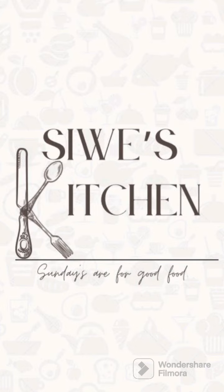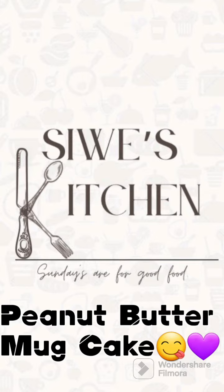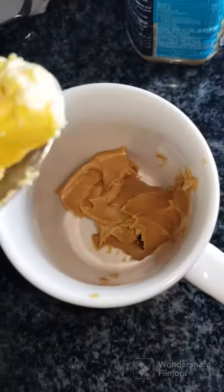Hi everybody and welcome back to Sue's Kitchen! Today we're making peanut butter mug cake, so if you're a fan of peanut butter, stay tuned. First, you add in two tablespoons of peanut butter — any brand will work.